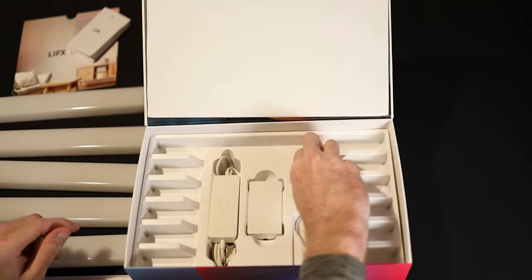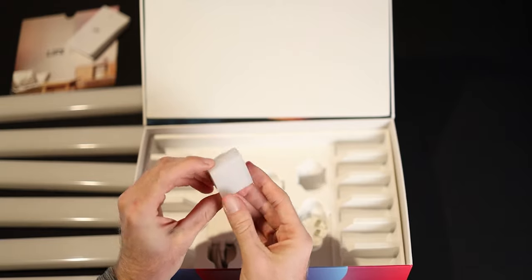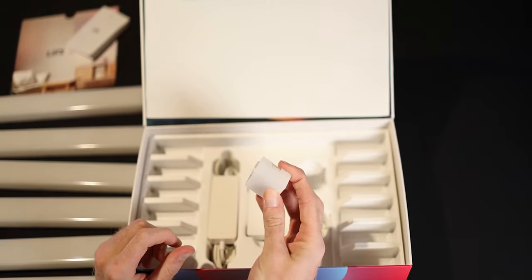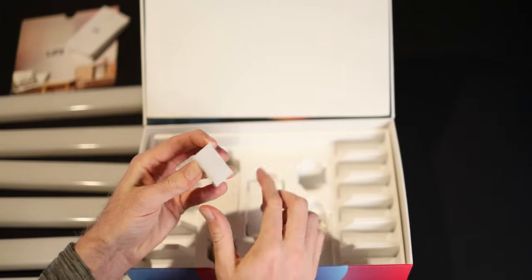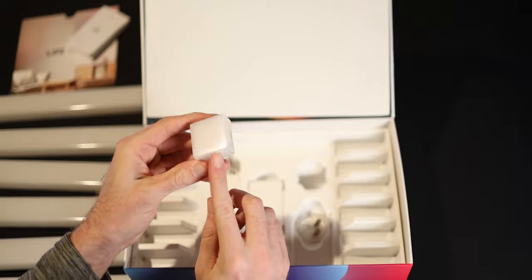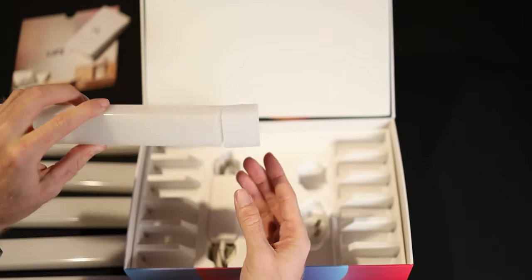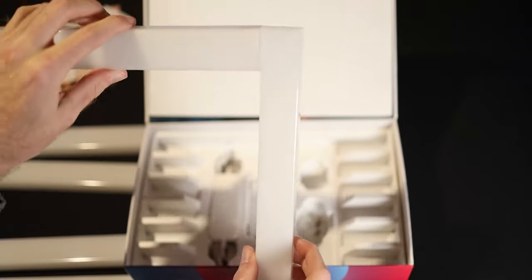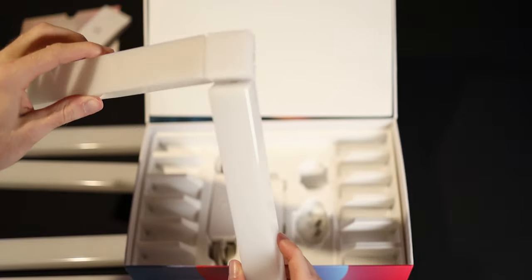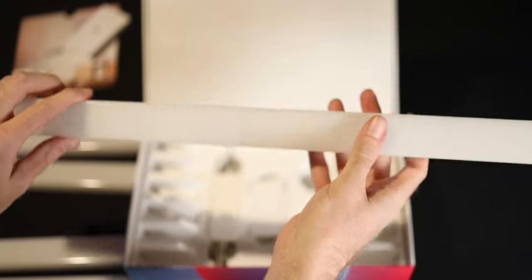Right in here we do have the corner piece. It's a little square piece that also lights up and it's got three connectors — only three. One of the four sides is empty, so you can have it as a T-section with beams going out this way. You can arrange it in different configurations like that.